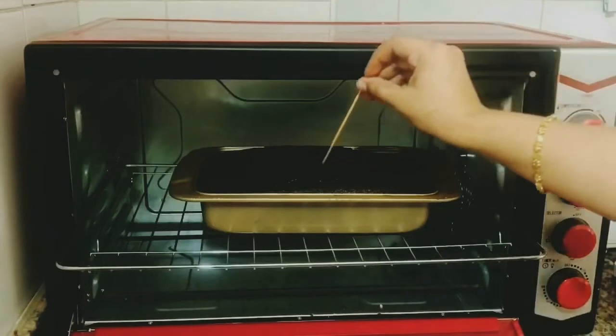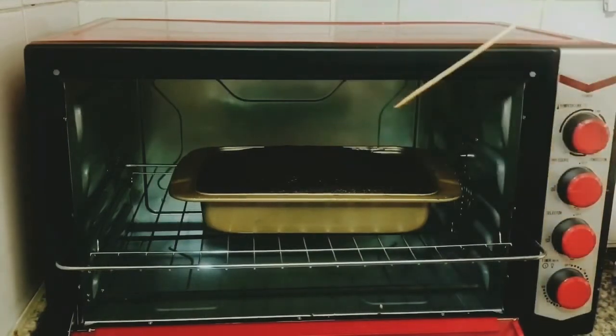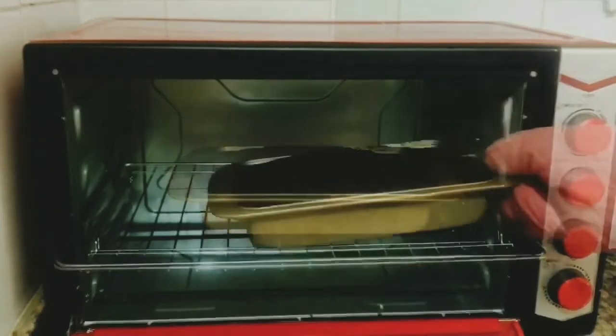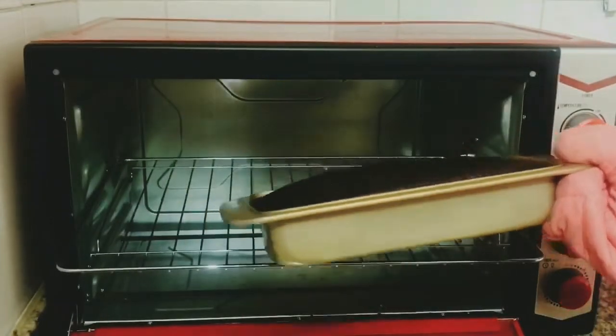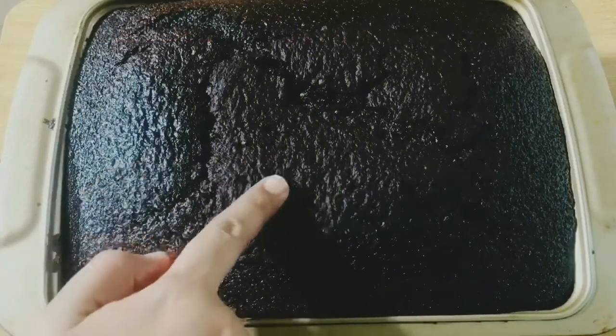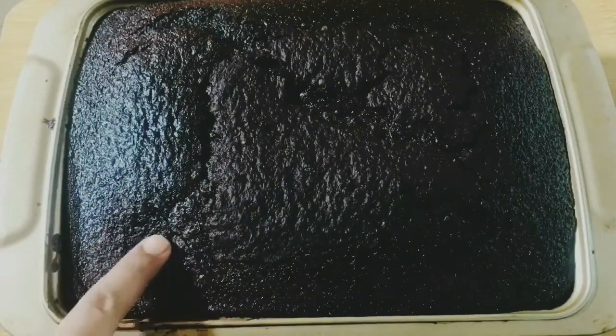The cake is ready and the toothpick inserted into the center comes out clean. Take it out from the oven and allow it to cool down. Once it's cooled down, we'll remove it from the pan and start the frosting.